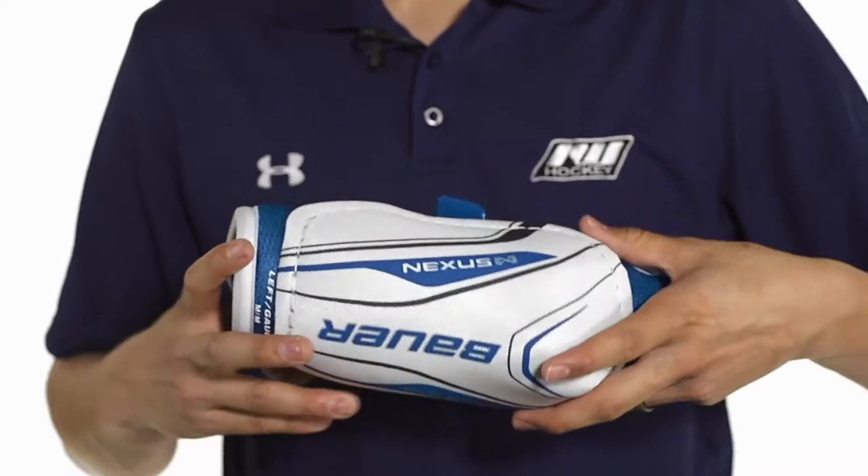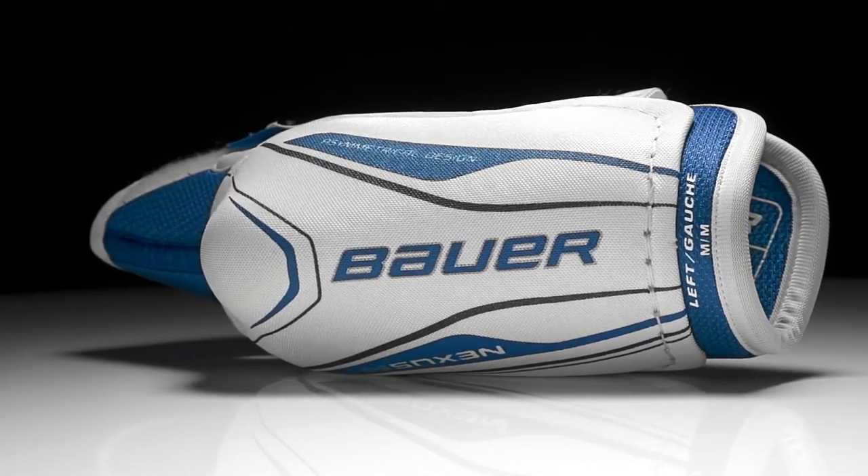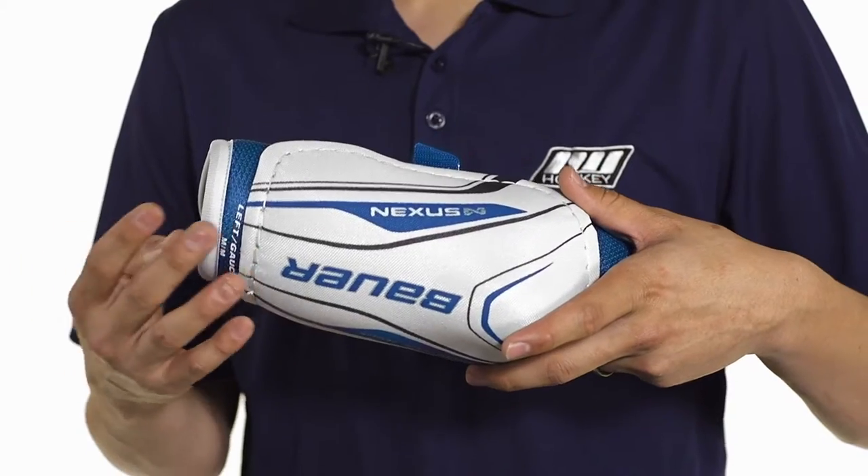You're going to see an injection molded cap covering up the elbow and a little part of the forearm as well. This is going to be an asymmetrical design to help cut fit to the shape of the elbow and also the forearm for a nice comfortable fit.